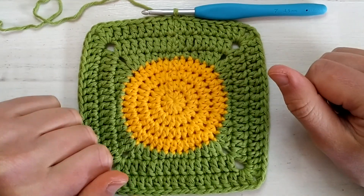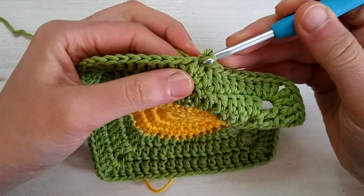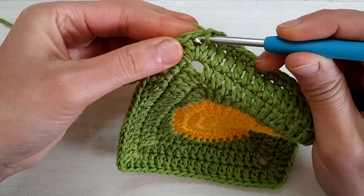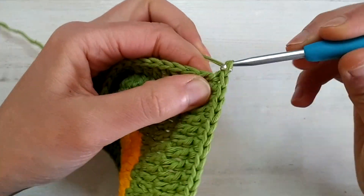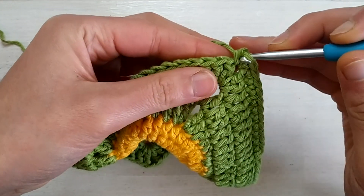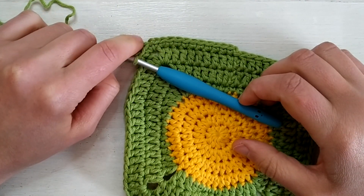Round 8 is just single crochets. Start with a chain one and single crochet in each stitch from the previous round, starting from the very first stitch since chain one doesn't count. For the corner: at the chain one space, work one single crochet, chain one, and one more single crochet in the same space. Continue with single crochets on the next side, being careful not to miss the first stitch. The pattern is all single crochets with single crochet one, chain one, single crochet one at each corner.